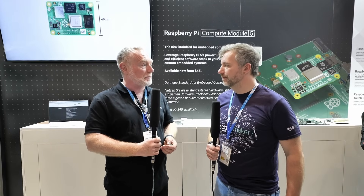Compute Module 5 — is it a drag-and-drop replacement for Compute Module 4? In 99% of cases it is pin-compatible. It was certainly our intention from the start to make it as pin-compatible as possible.